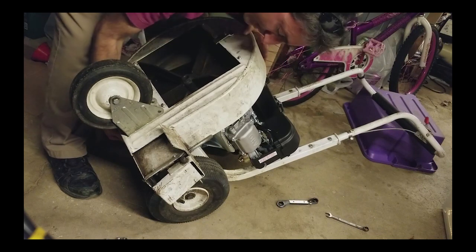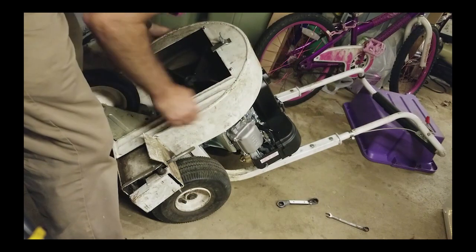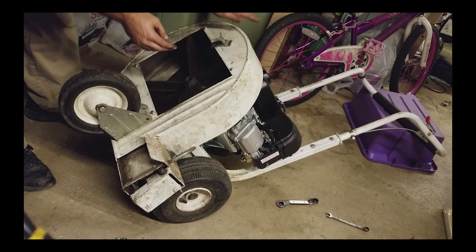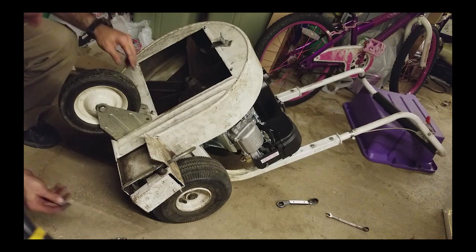We slide it on — there we go. Good — that's not hitting anything, but I'll make sure that's adjusted later and put all the bolts on.